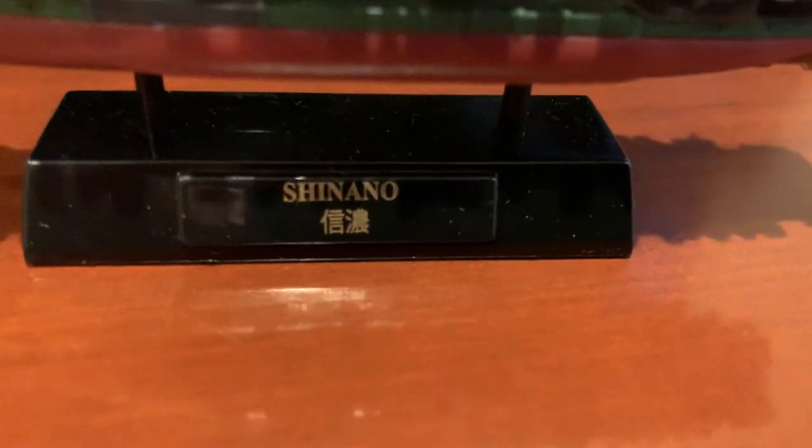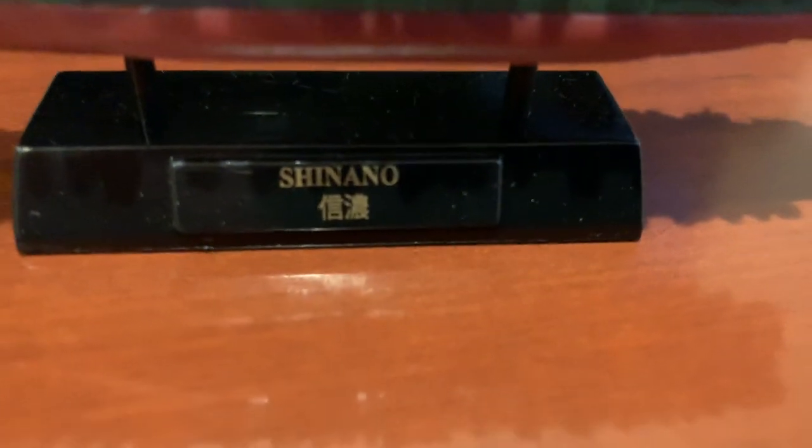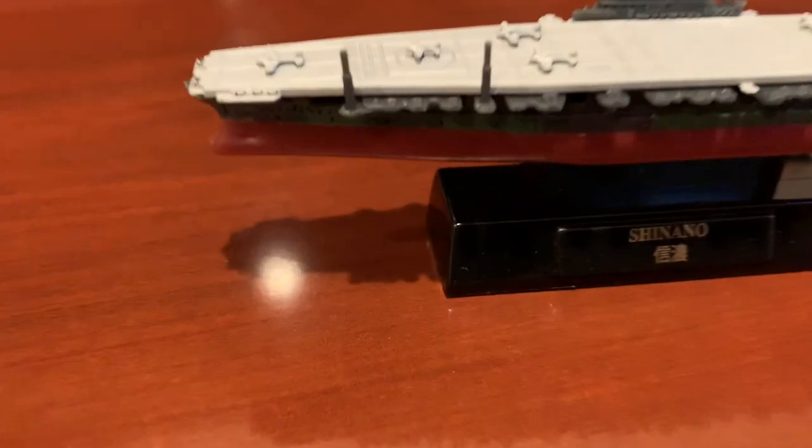I think it's a Japanese or Chinese ship, because that's a Japanese or Chinese text right in there. As you can see, this is a quite nice ship — it has the red and gray, like a standard aircraft carrier would.